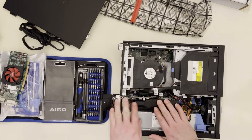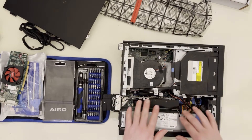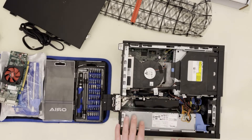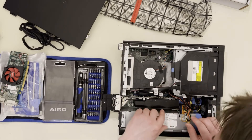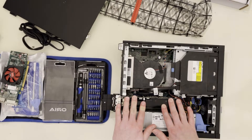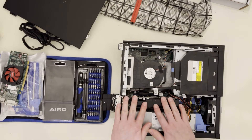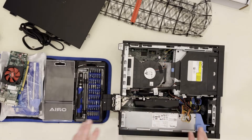There we go. That sound means that it is in. Now it is very tight up against these wires, but it's not affecting the fan. So let's boot it up and see if it blows up or if it works.